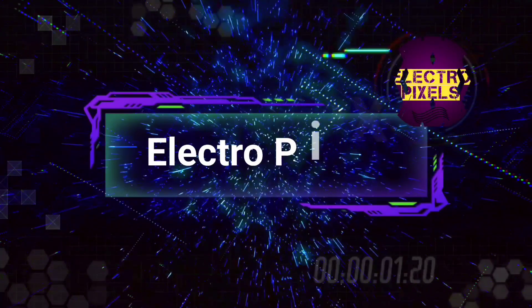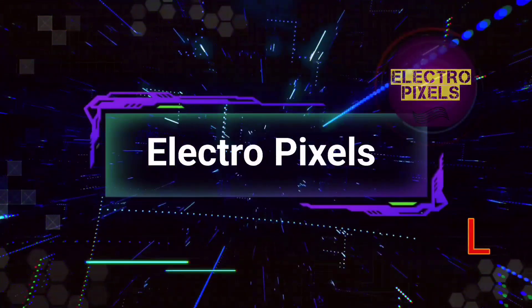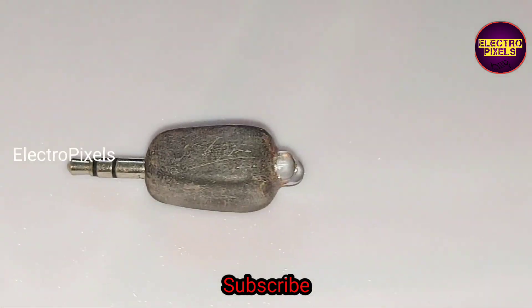Hello friends, welcome to Ultra Pixels. If you like our channel, please don't forget to like, share, subscribe, and press the bell icon for getting further notifications. This is a tech video.